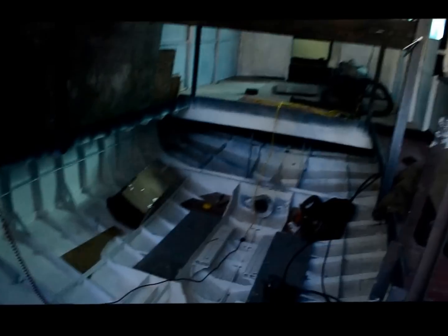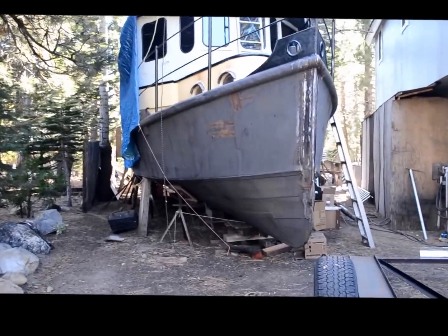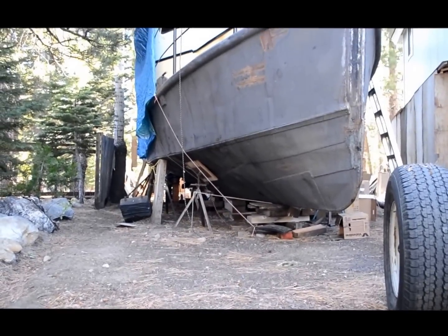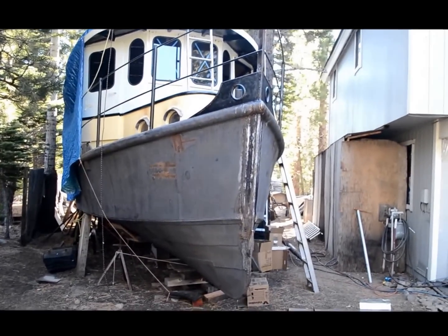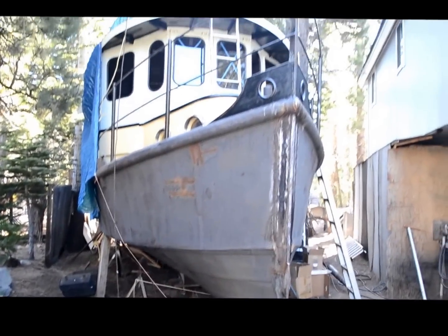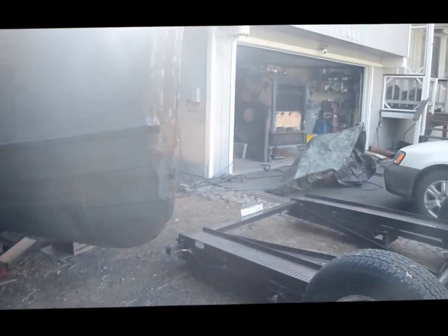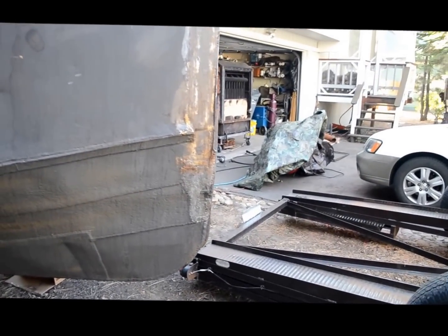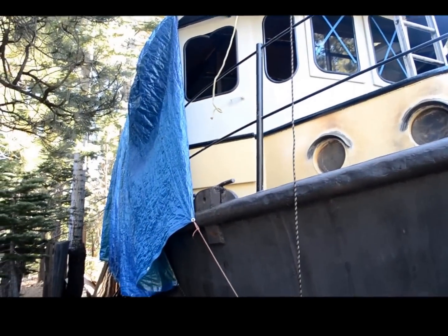That will be further down the road. The priority right now is getting the machinery in and going steaming, getting it in the water. You can see the shape of the hull — it's 40 feet long, or just under, and about 11 feet wide at the waterline, a little bit wider up to the rub strake. Proper cutter bow. It had a set of dragon's teeth down here from its logging days, but my father decided to remove them — he didn't like the idea of putting a hole in a plastic boat.